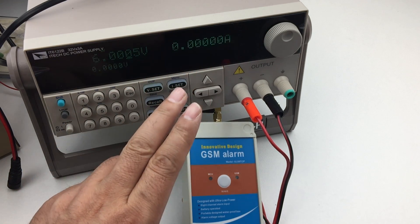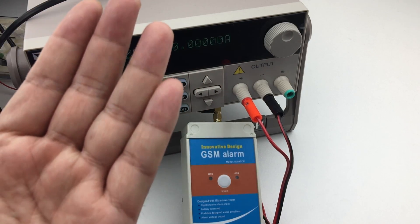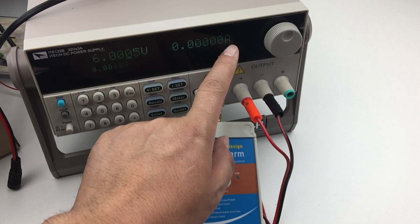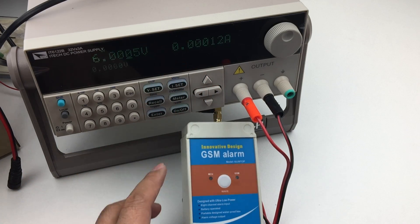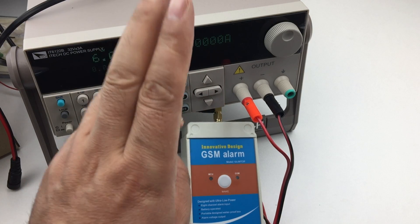Around every 6 seconds, it will power on to check for any changes, then go to sleep again. So it is a very low current — very low. So two batteries can be used for two years.